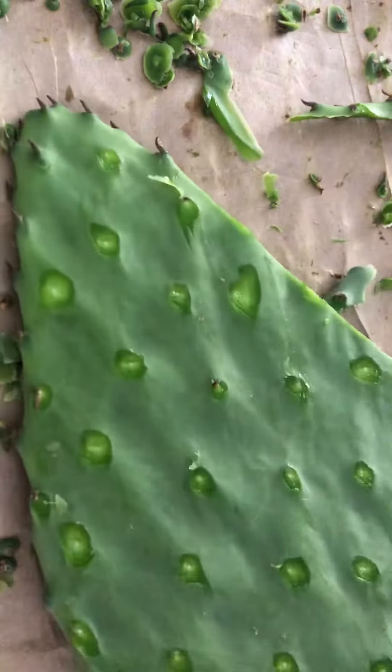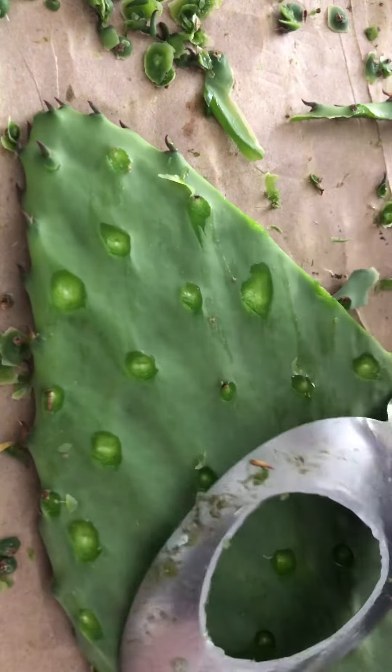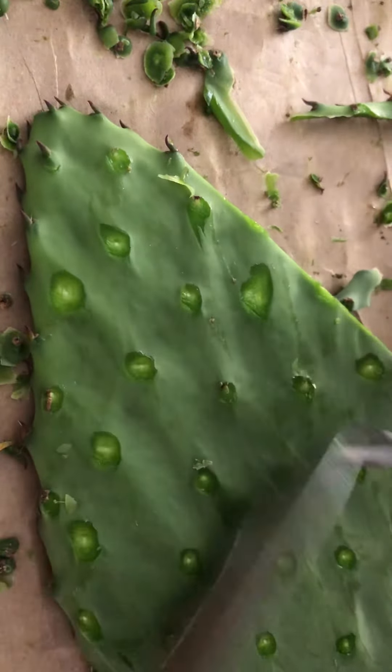And then the sides — you just, it's so simple. They cut right off and you're done, that's it. Here's the famous spoon he made for me.